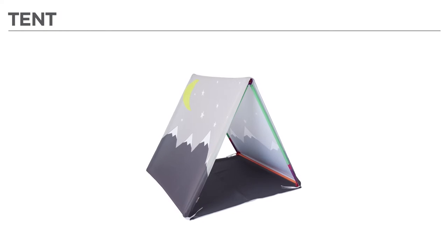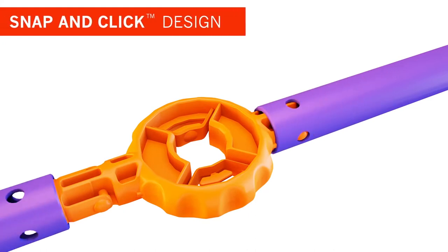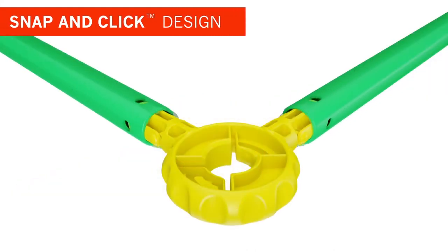Hey there! In this video, you'll learn how to assemble your new ANSI Pants tent. All ANSI Pants builds feature an easy-to-use snap-and-click design. The durable connectors fit securely into poles, like this.